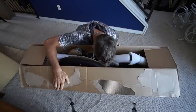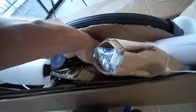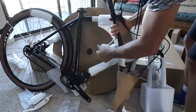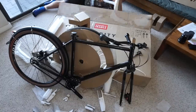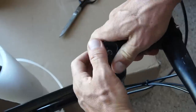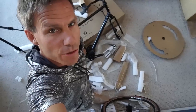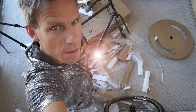There it is! It smells so good! It's like Christmas! Priority bikes are easy to assemble, so I'm going to put this baby together and we're going to hit the road. You know what this is? That's the game changer right there — the Pinion Gearbox.